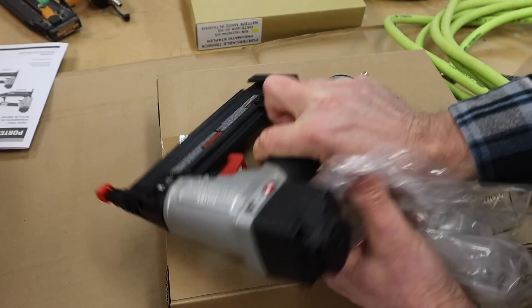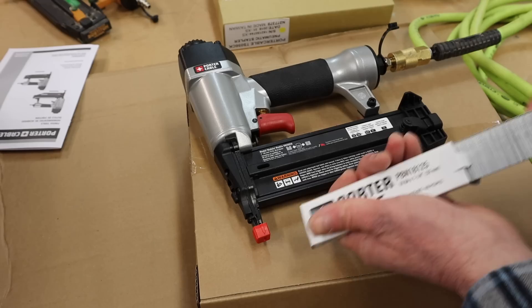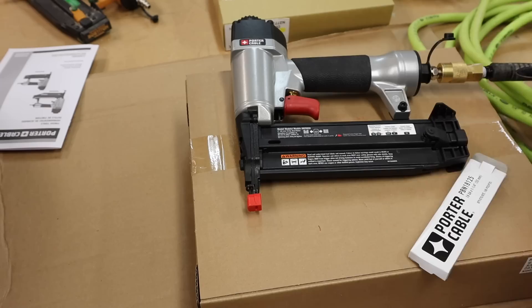Here's the 18-gauge nail gun. It's got the connection on it, so it's going to fit right onto my Flexilla hose, which is convenient. They send you a few nails — actually just one ream — which is kind of funny, but it's better than nothing. These are inch-and-a-quarter nails, which is probably the most common nail I use in the 18-gauge nail gun.